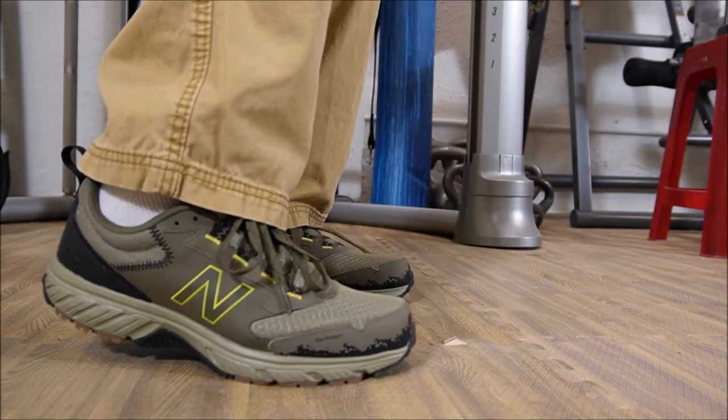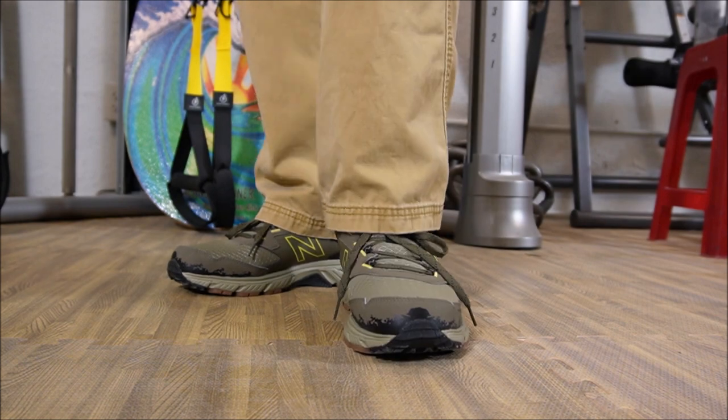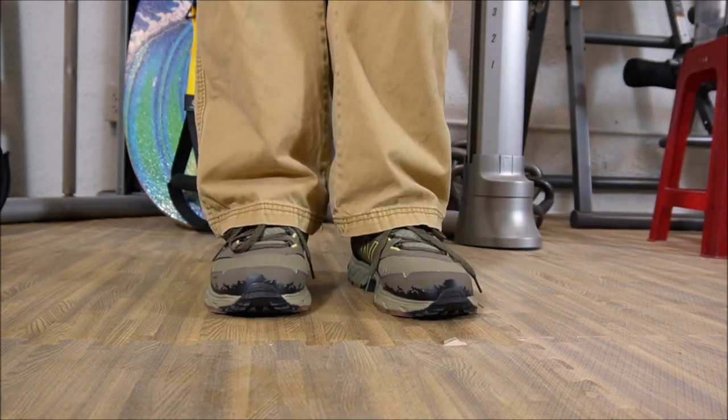You can look at it from here, you can look at it from there. It's a really good looking shoe, and I can tell you, very, very comfortable.